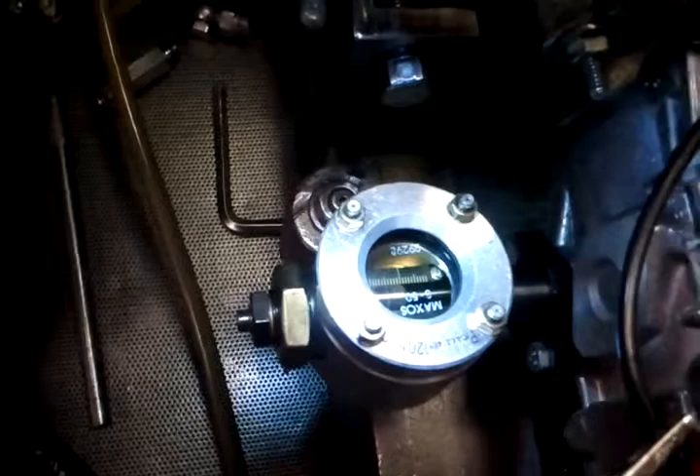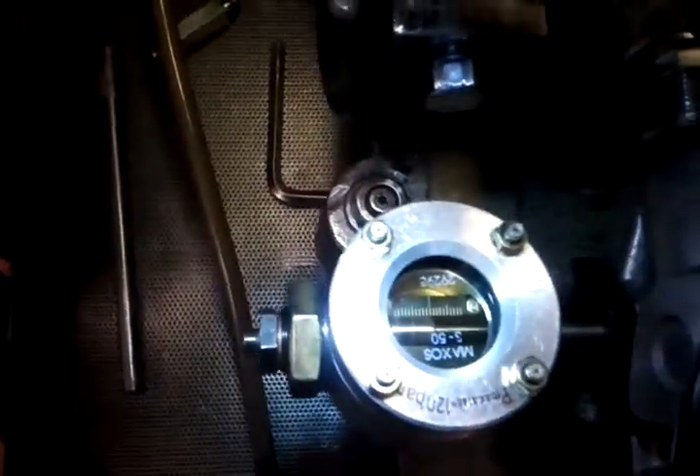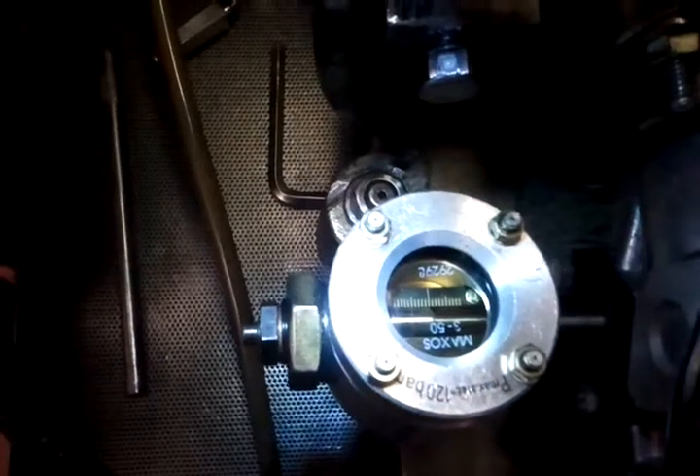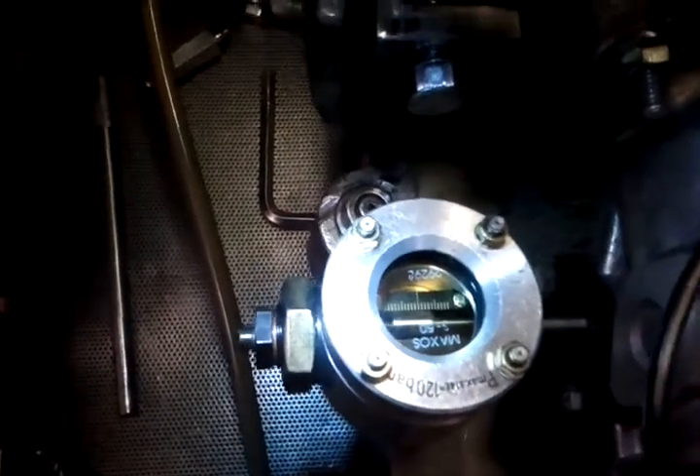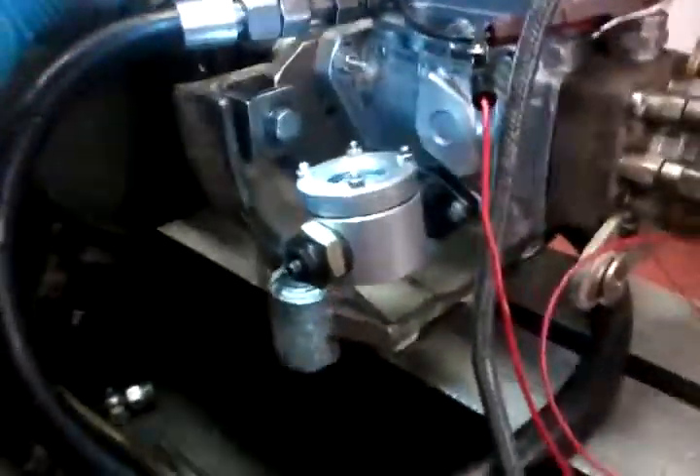We're moving the cold start advance arm from zero — is this zero to advance right now? Yep. Zero advance to full advance. The advance piston in the bottom of the pump is moving — is that right? Yep.